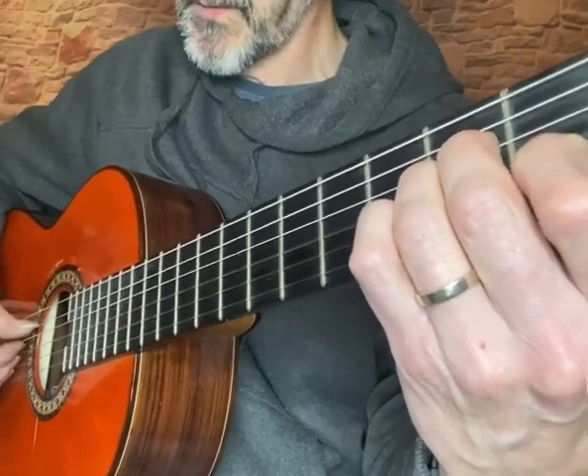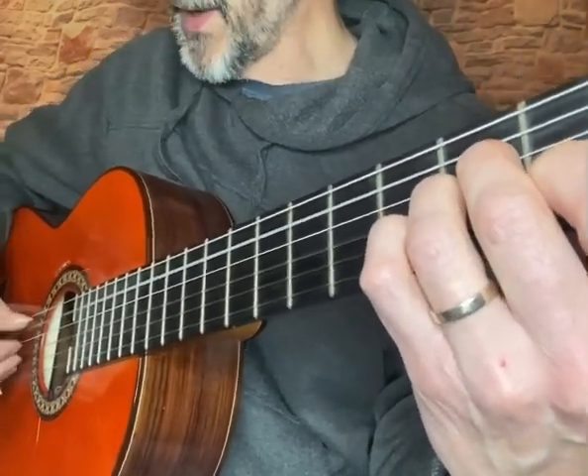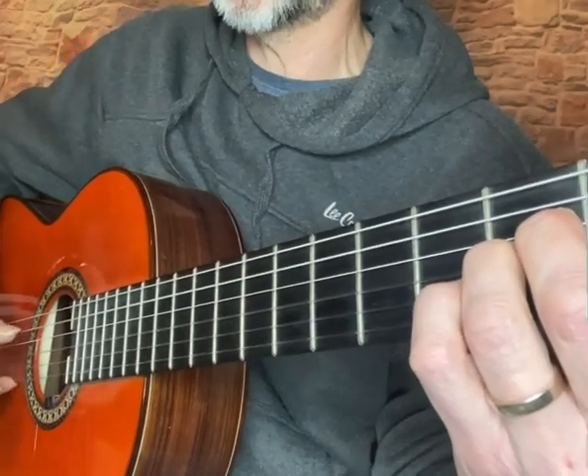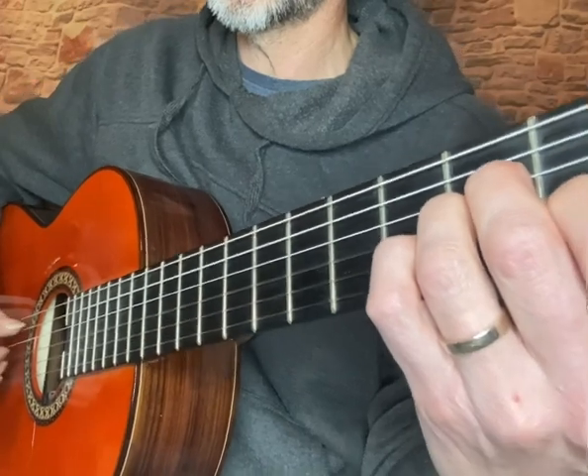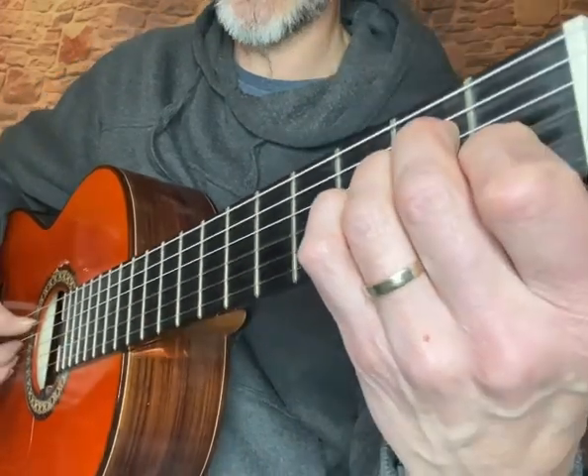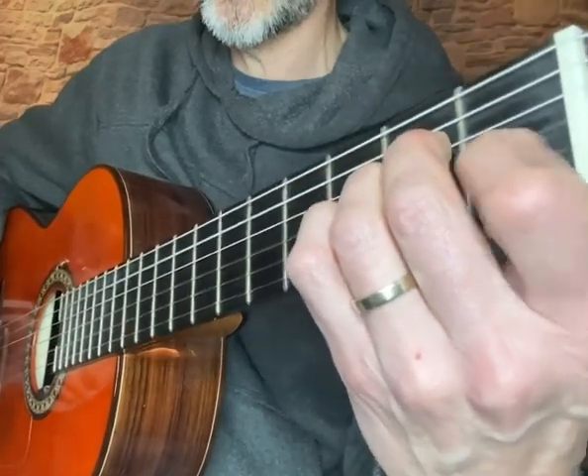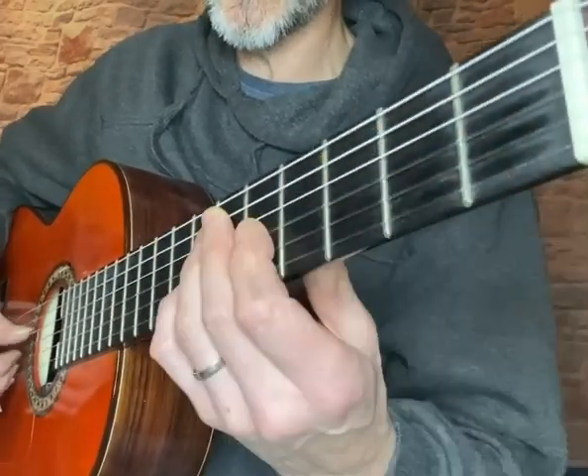So I'm playing a full A minor there — I'm not playing the high note — and it's a hammer-on on the first fret of the second string. So I'll start again.